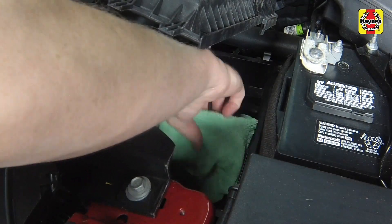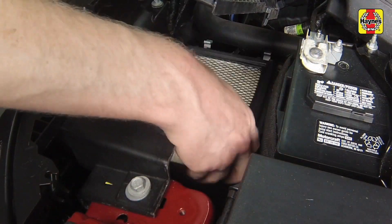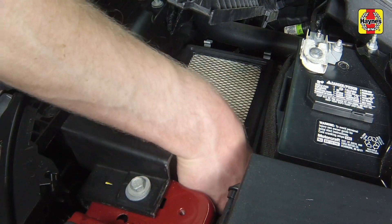Clean out the air filter housing before installing the filter. Install the filter into the housing, making sure it is seated evenly.